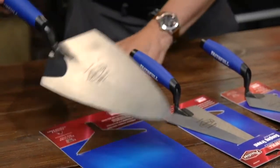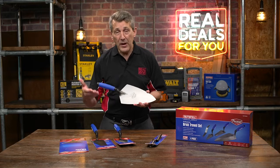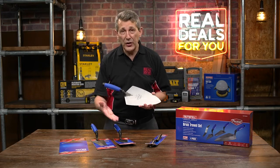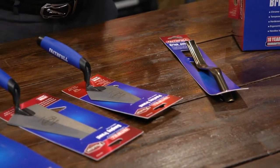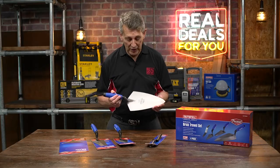We have the 11-inch Philadelphia brick trowel, a 7-inch gauging trowel, a 6-inch pointing trowel, and a brick jointer which is 12 to 16mm at either end, which is again the most popular sizes.